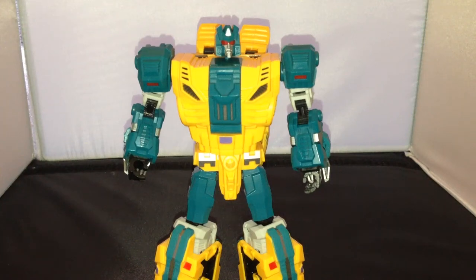Hi there, this is Omega Supreme here with a special Transformers toy review. I'm having a look at a third-party toy from Unique Toys and this is Fenry. I believe that's how it's pronounced and he's an homage to Sinatwin or Rippersnapper.